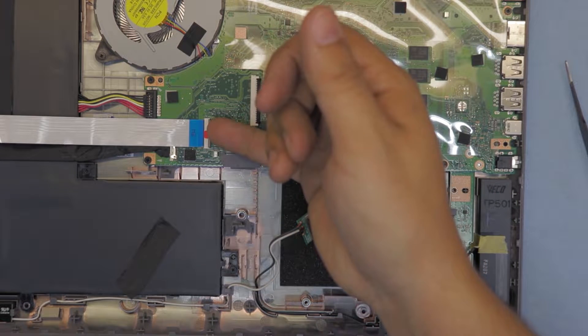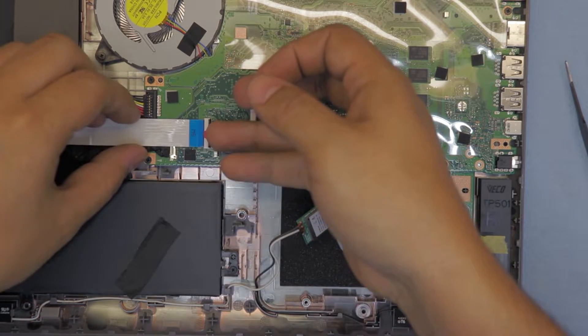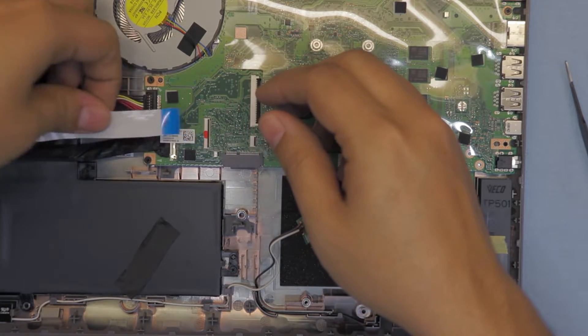Next we're gonna remove the ribbon cable for the on/off switch - lift up this and pull it out.